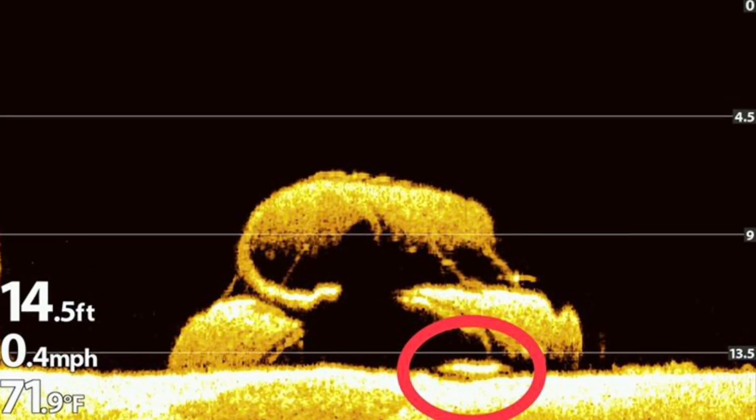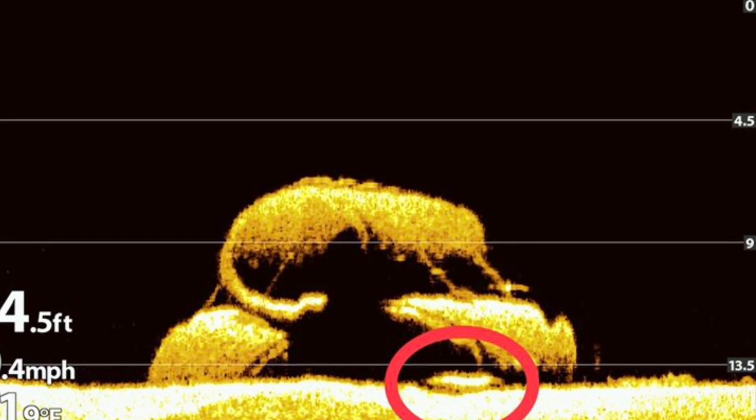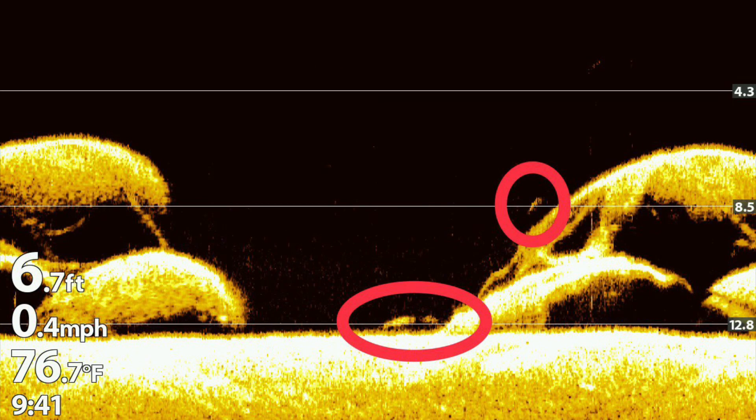Looking closer at this pipe picture, it looks like a large pike sitting at the base of it. Here we have some fish between a set of pipes near the cribs. There are more fish located above and adjacent to the pipes.